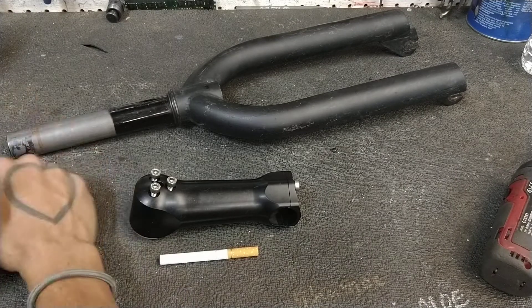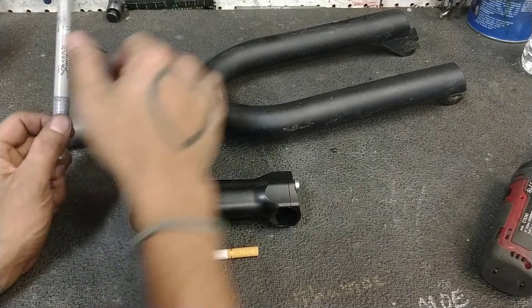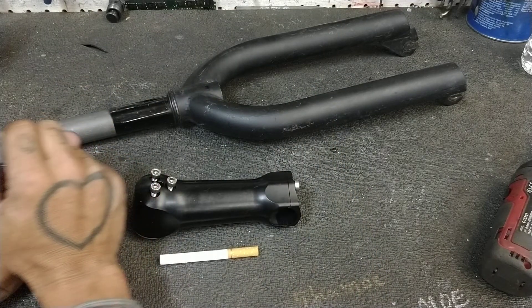Hey there folks, welcome back to another Yellow Sheldon. It's your boy, the Brown Breldon. Really, I got pretty tan this summer.